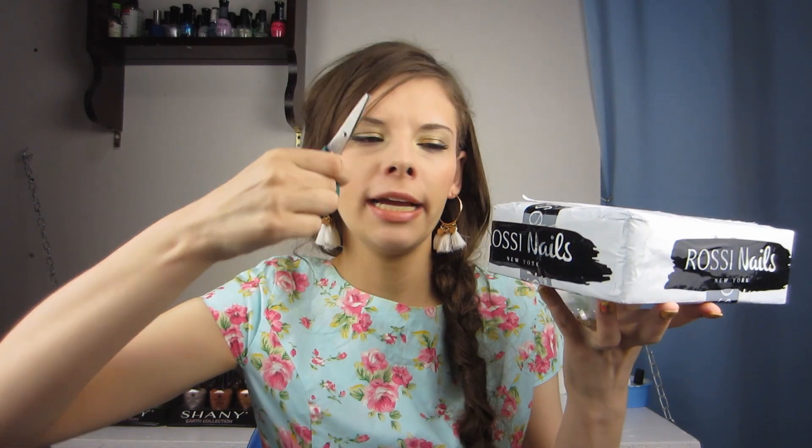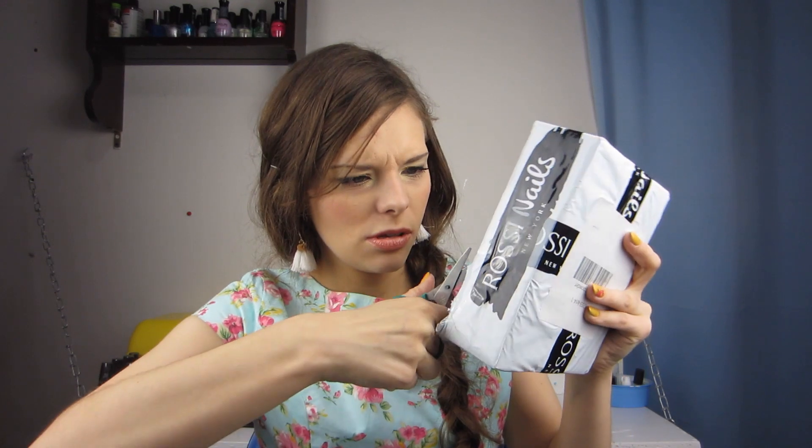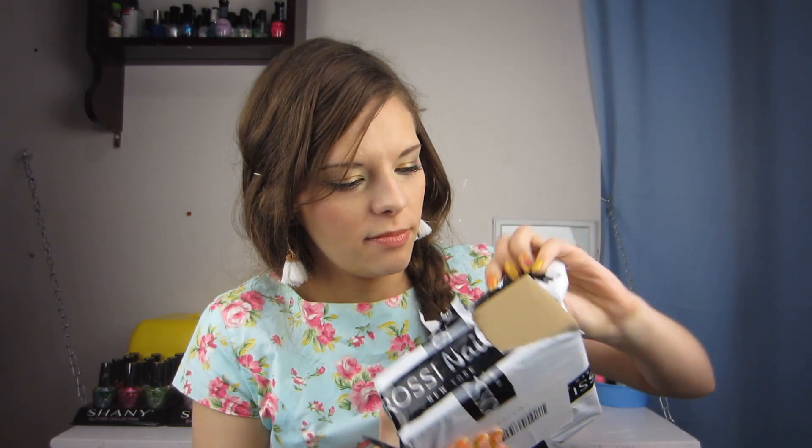To start off any good unboxing video, we're going to need something to open this package. So I got my brother's little scissors. I know what you think — you always use your sister's bigger pink scissors, Brenna. I lost them. So I got my brother's scissors. Let's go ahead and cut open the tape. It's all taped up. I got to the box! I got the tape off! This is well packaged!